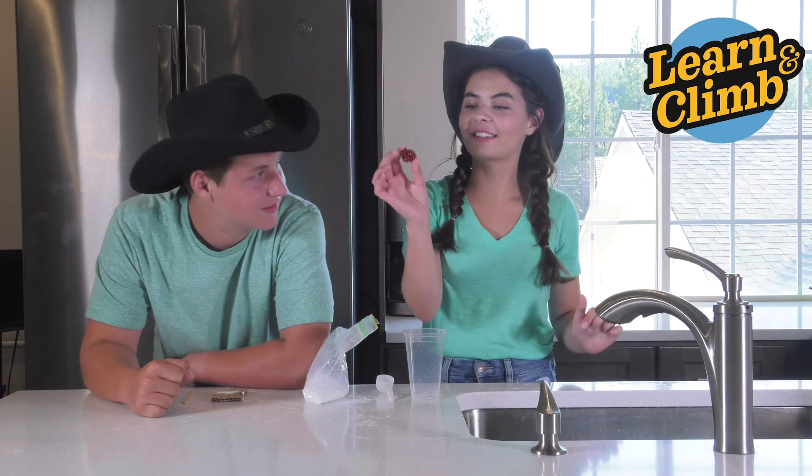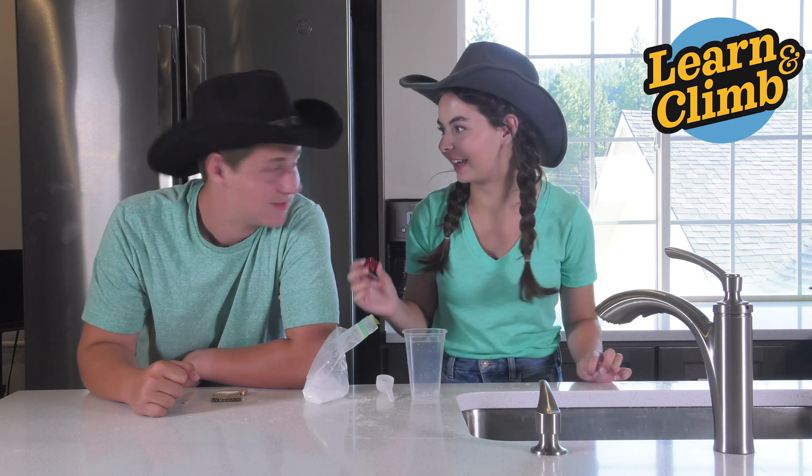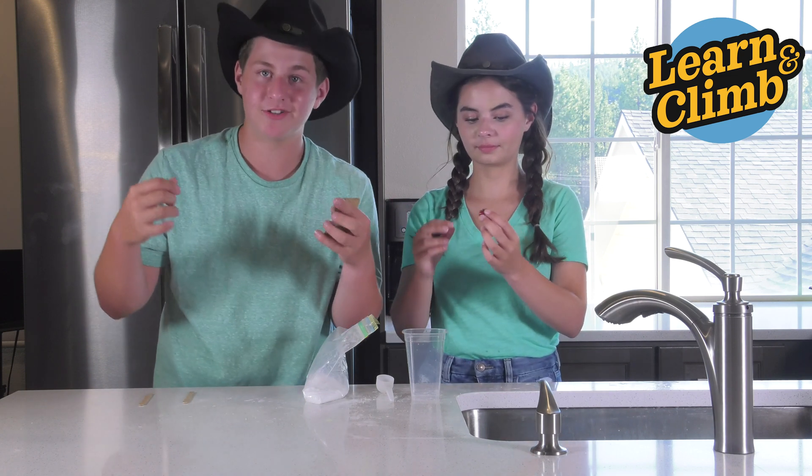All right partners, it should look something like this, like a little tiny cup. The next step is cutting 10 inches of thread and tying it to your pipe cleaner cup.